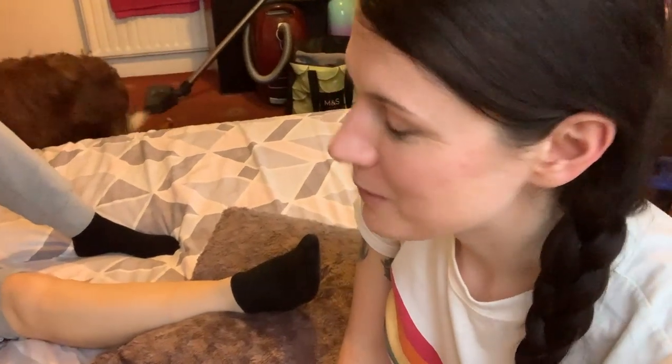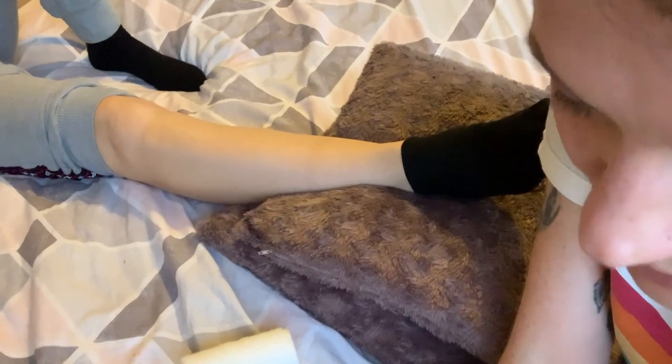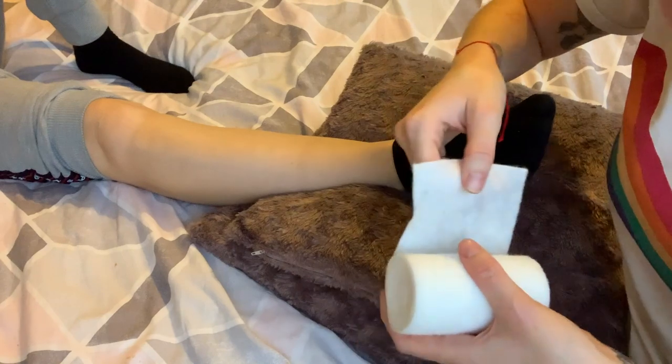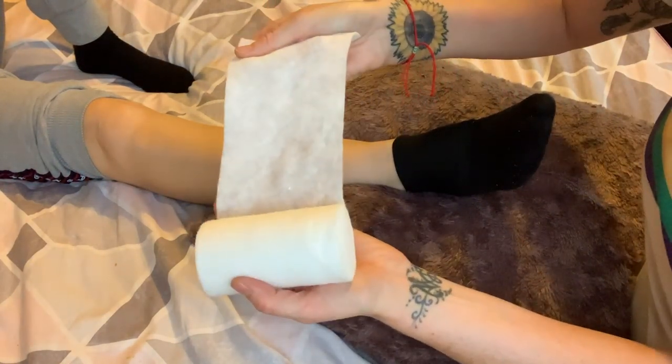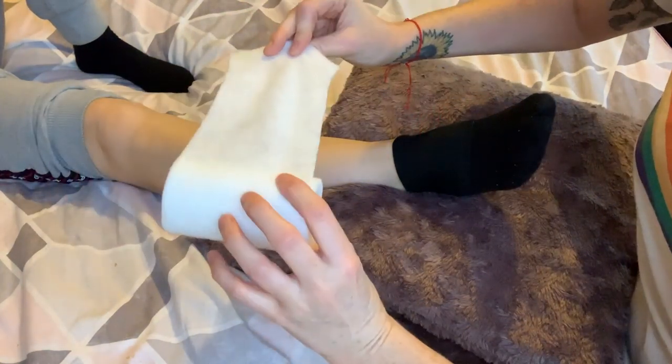Hi everyone, it is the weekend and as you know from the last video I was practicing my bandage skills. I have some little beans in the background — Nixon, Dylan — and my willing victim Dally, so I can show you how to bandage the way the nurse taught me. She taught me to go this way with your bandage — the opposite way to the way you put your toilet roll.